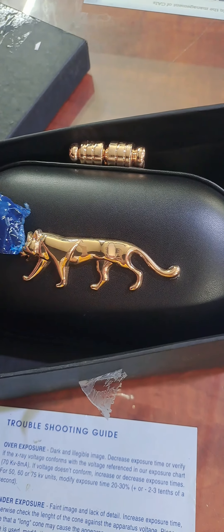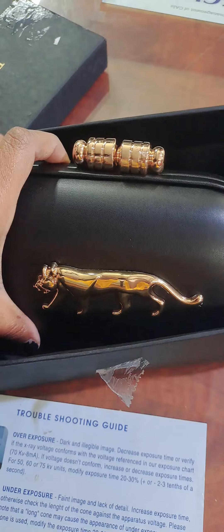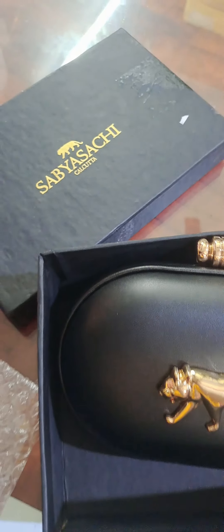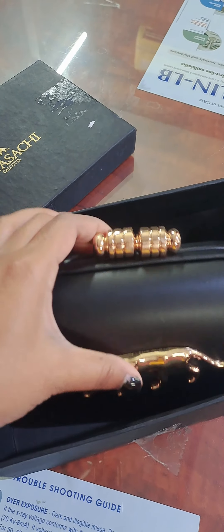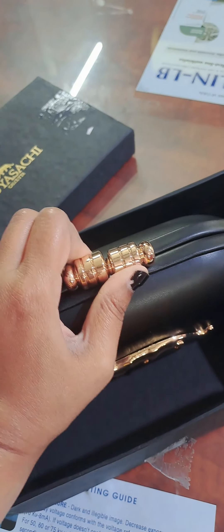Unboxing this Sabyasachi purse which I have been longing for from quite a long time — it's like a dream come true. It's a beautiful purse full of metal and leather. I'll just open it, I don't know how to open it.